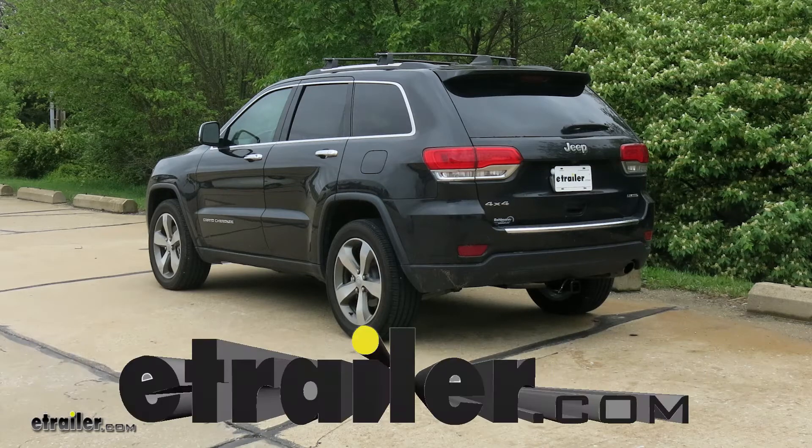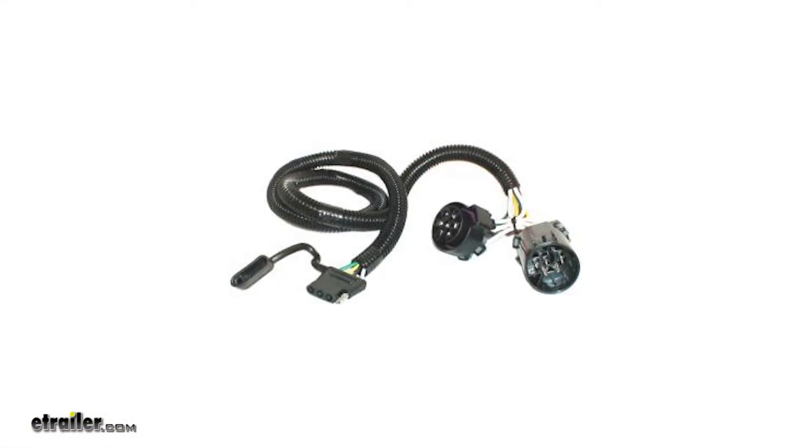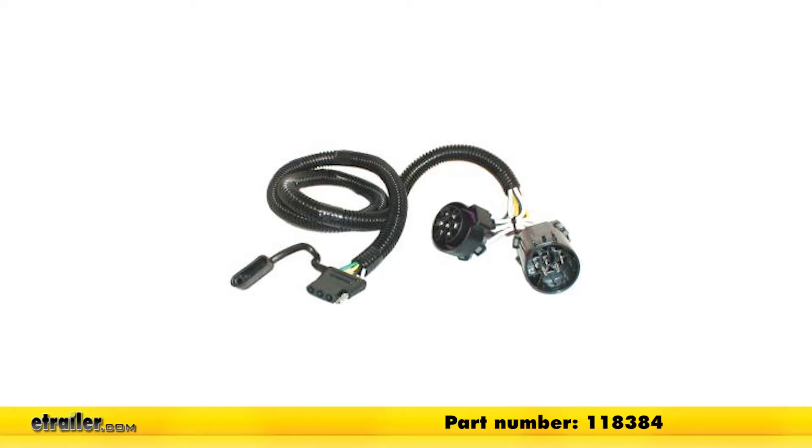Today on our 2016 Jeep Grand Cherokee, we're going to take a look at and also show you how to install the Tekonsha T-One vehicle wiring harness with the four-pole flat trailer connector. Part number is 118384.